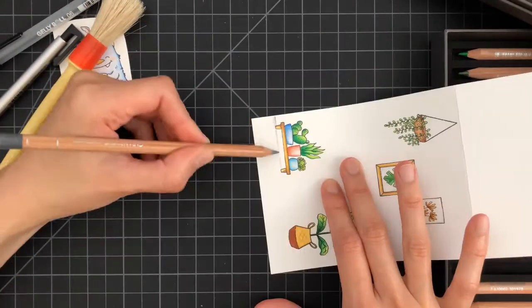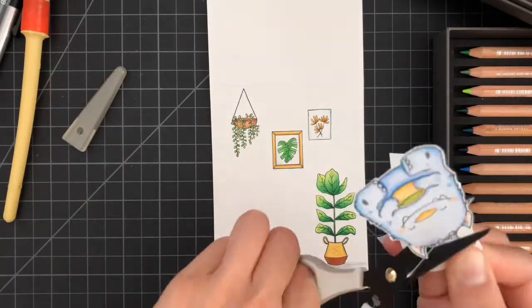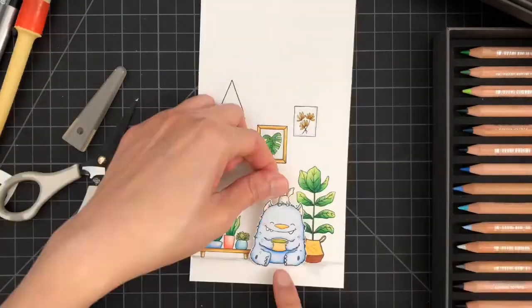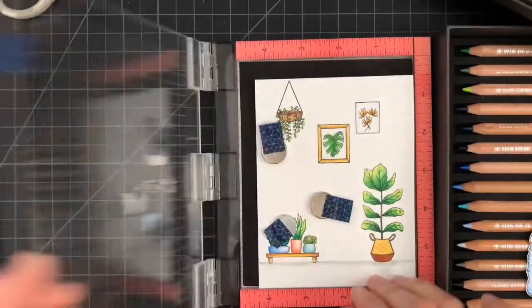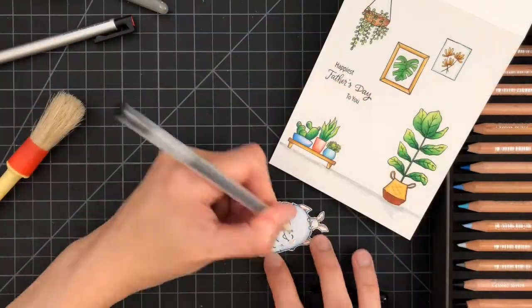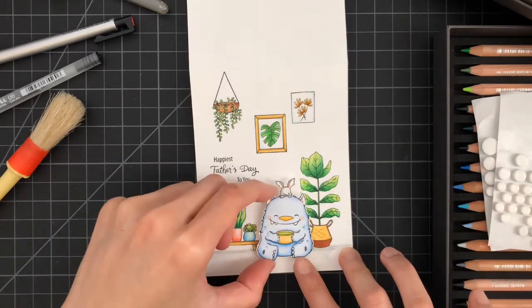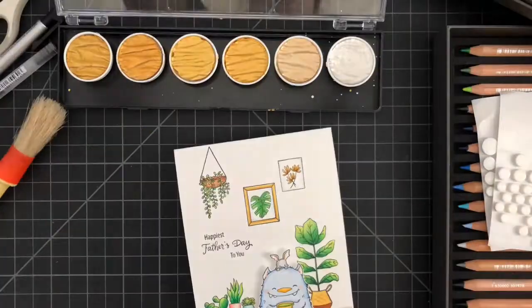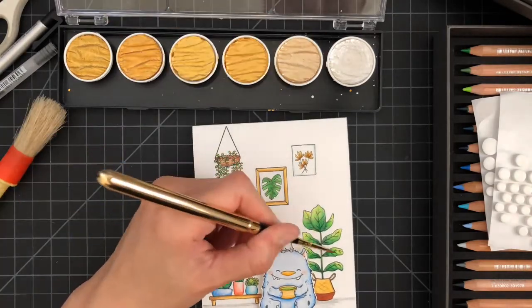Finally, I'll be fussy cutting the monster and deciding where I want to place the sentiment. I'll be using the MISTI because I want to stamp 'Father's Day' first, then 'Happiest' and 'To You.' I'm using a black gel pen to go over the eyes to darken them, then I'll pop up the monster with some foam dots and add some shimmer to some of the leaves in the backdrop.